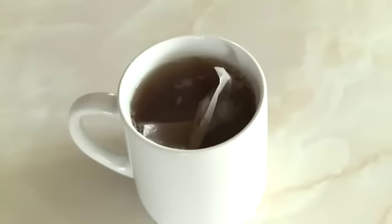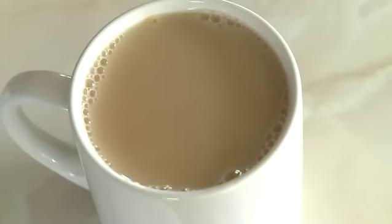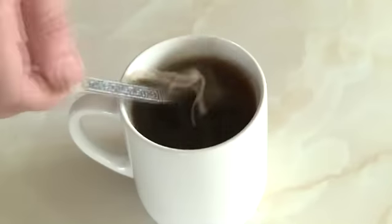Use a spoon to stir the tea bag in the boiling water as the tea comes out of the bag. This is Bishop's tea, this is Normal tea, this is Ducker's tea. Some people like tea so strong you could try to peel across it.